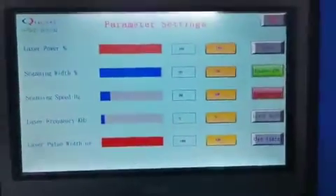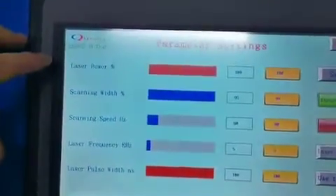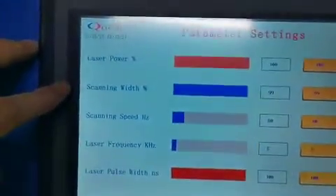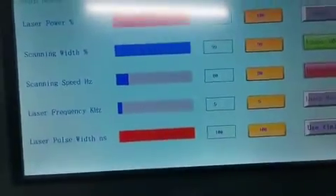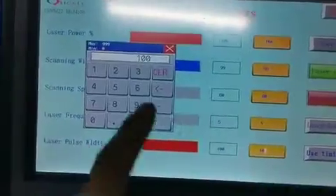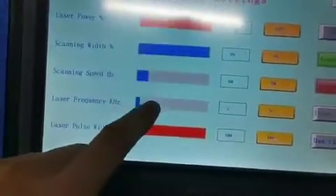And this is the touch screen. You can see laser power, scanning width, scanning speed, laser frequency, and laser power. You can change these five parameters — just press the yellow button, type in the number you want, press enter, and then finally press save.